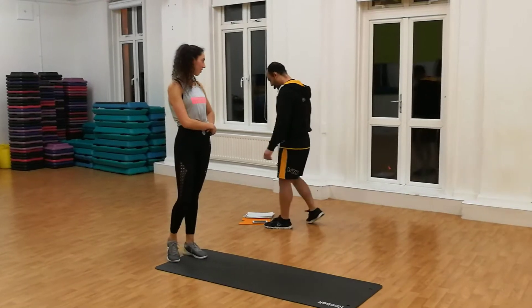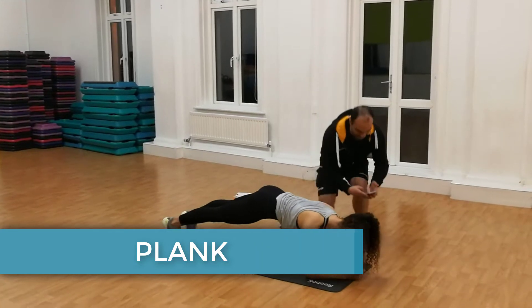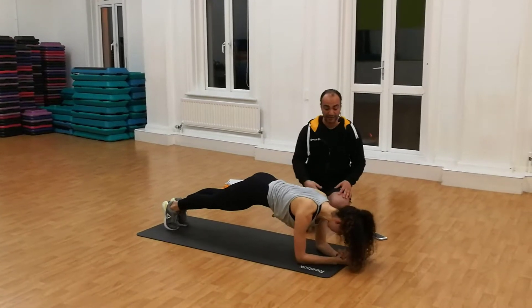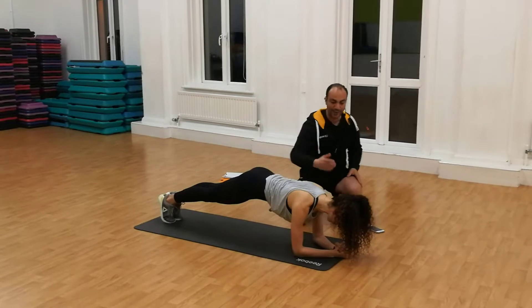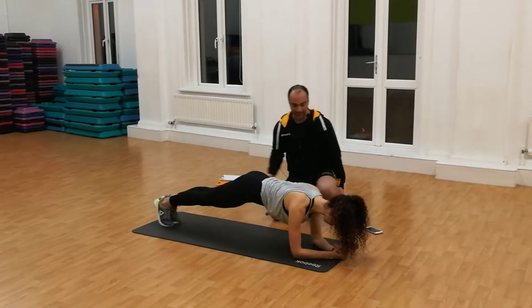First exercise: 30 seconds of plank. We're going to go through, start 30 seconds now. I'm going to go through some of the technique and how you maybe make it easier. You need to have shoulders over the elbow, backwards and straight, belly button in, back straight, hands in a straight line.